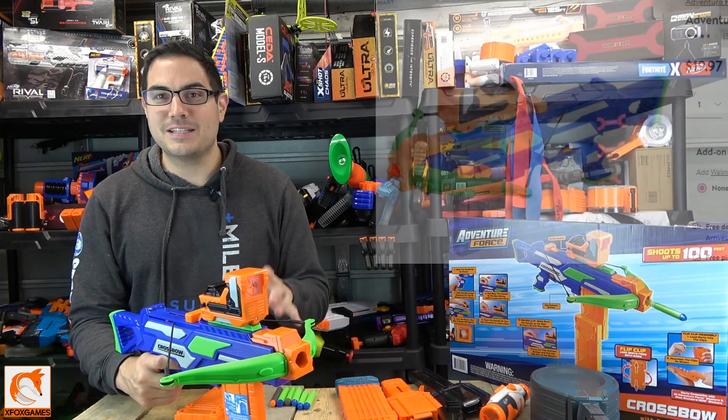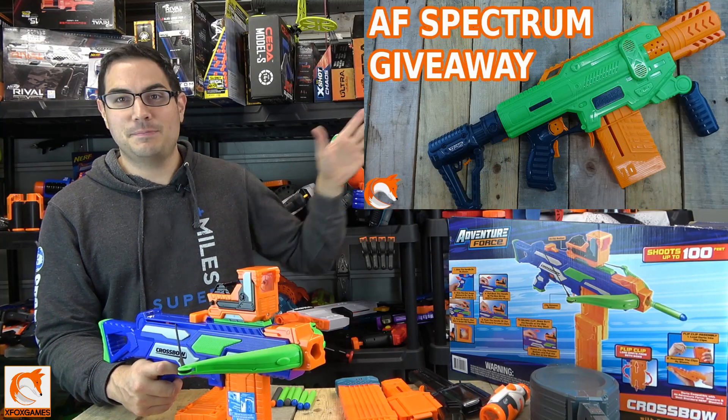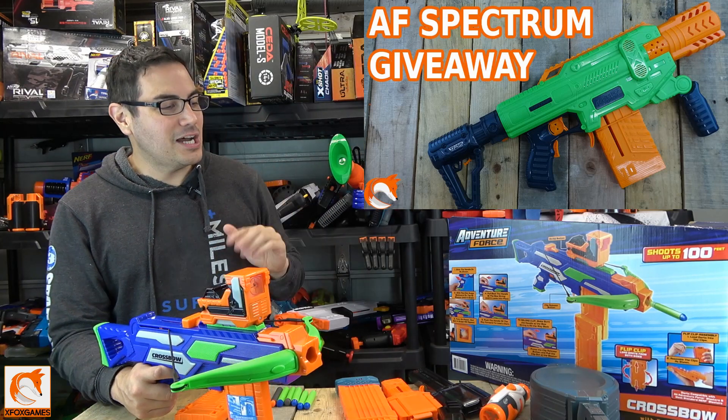Let's hop right into this, but before we do, definitely subscribe if you guys haven't already and get in on the giveaway. If you guys want to win a Spectrum, check that thing out — you guys already know my thoughts on it. That thing is a beast. So let's hop right in.